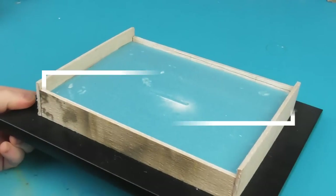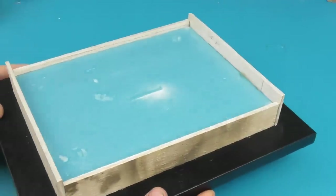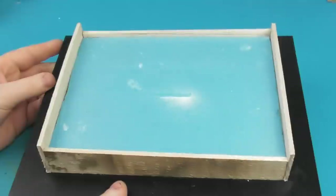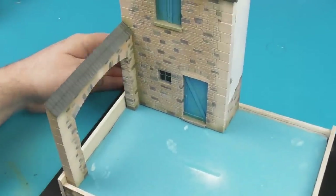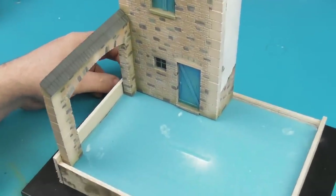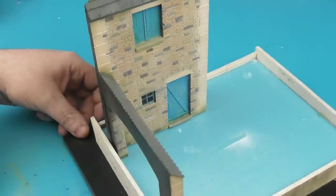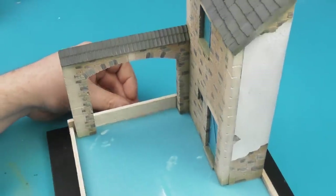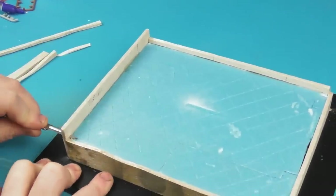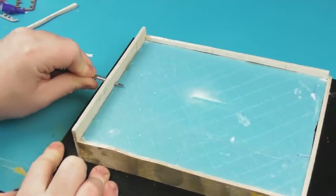Moving on to the diorama base itself. We're taking a cheap picture frame bought from a town shop or discount store. I just took some 30mm insulation foam, cut it to shape, and clad it using a little bit of hot glue with some balsa wood — and that's the frame for our base. I'm just going to test fit everything to get an idea of the composition. Once I'm happy, I'll remove some of the excess balsa wood, keeping about 10–15mm of material over the actual piece.